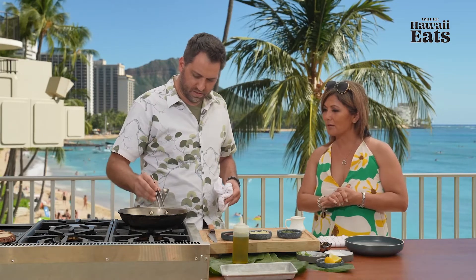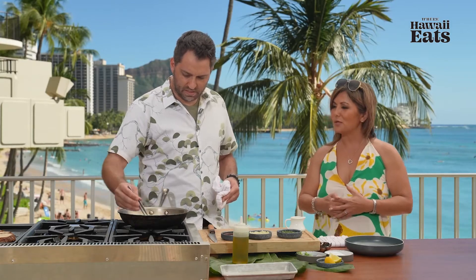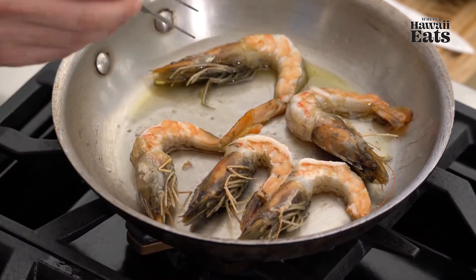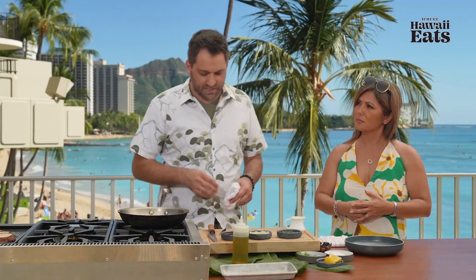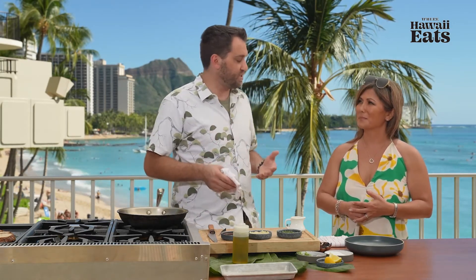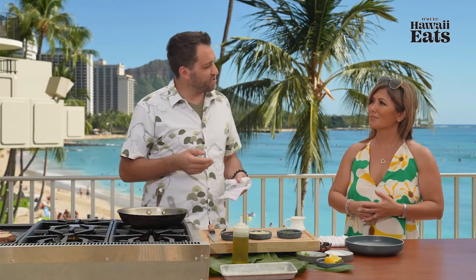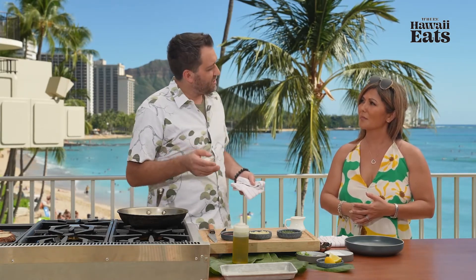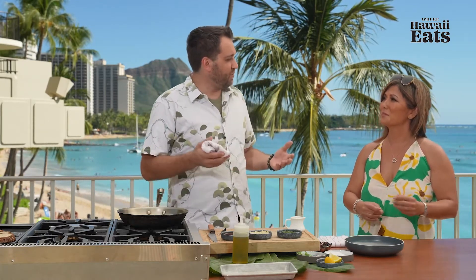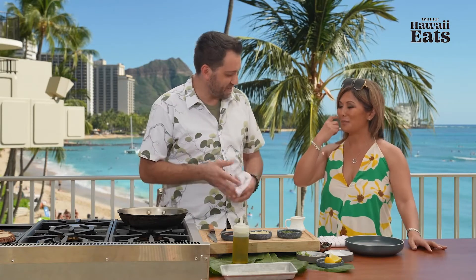So you have quite an interesting cooking background. You said you lived in Maine and actually cooked for the Bushes. My first job was as a dishwasher at a place called Seascapes Restaurant in Cape Orpheus, Maine, which is just next to Kennebunkport, and the Bush family always summered there. One year they decided to buy out the restaurant and have a private party, so I got to meet George Sr. as well as Barbara Bush, and probably some very influential people that I had no idea who they were at the time. Pretty awesome.